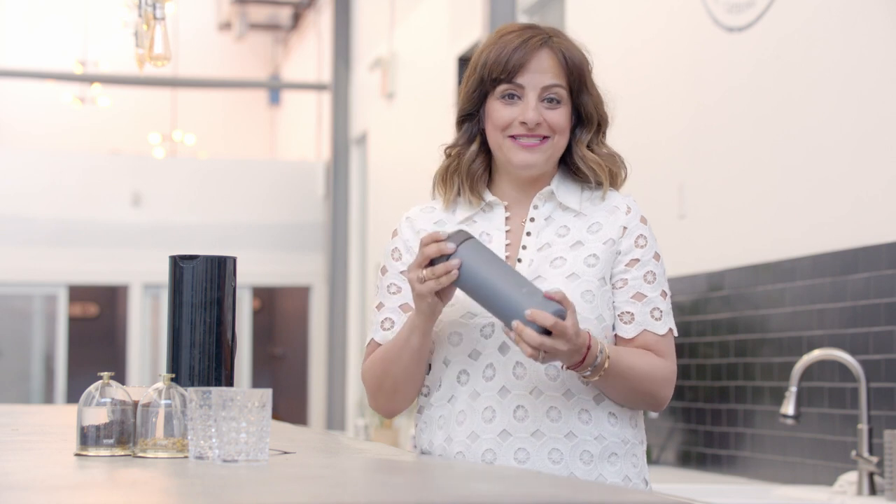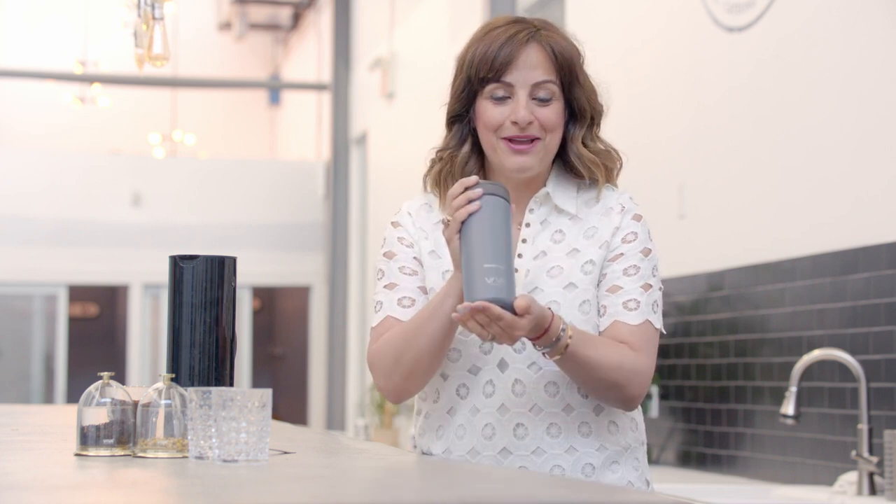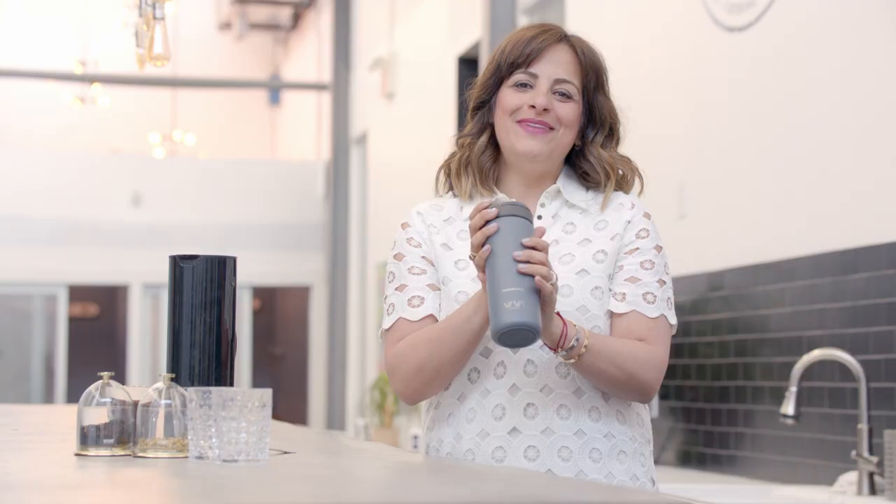My name is Shabnam Weber and I'm the president of the Tea and Herbal Association of Canada. And if you know anything about me, you know how super fussy I am about how I make my tea. I just got my brand new Viva Recharge travel mug, and I cannot tell you how excited I am to actually get my very own mug personalized so I cannot lose this. And secondly, to show you how amazing and easy this is to use. So I'm obviously going to start with tea because that is my first and true love.